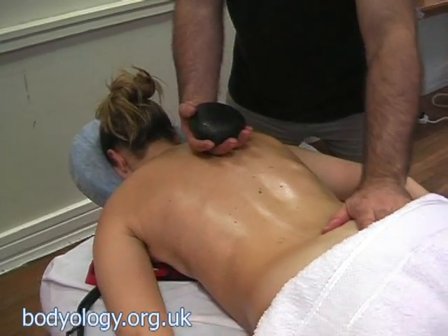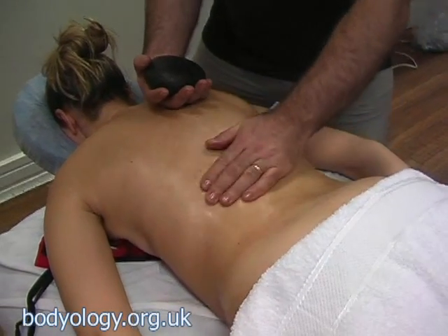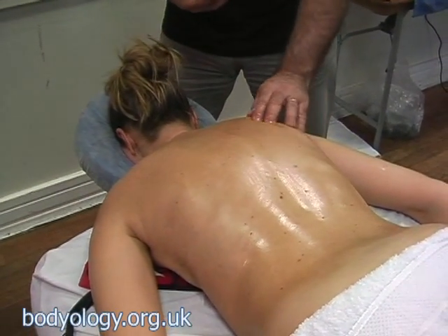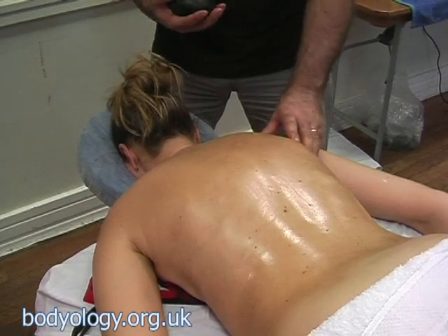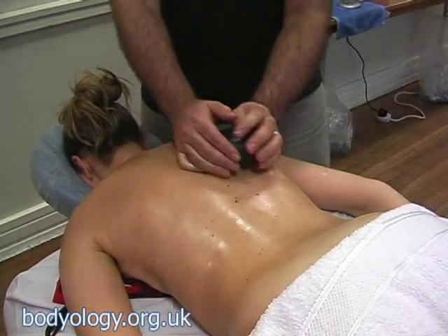The sacrum area — you have to be careful because of the bone. Hip bone, ribs, the spine itself, the scapula, the skull, the top of the shoulder — all are quite dangerous to work directly on.